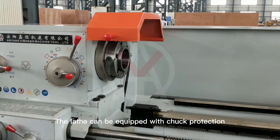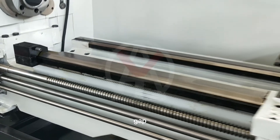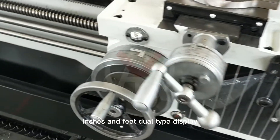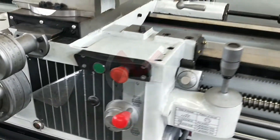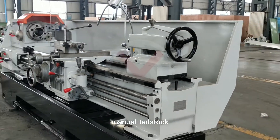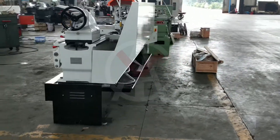The lathe can be equipped with chuck protection, gap, toolpost protection, European style quick change toolpost, inches and feet dual type display, thread indicator, manual tailstock, foot pedal, taper turning attachment, and semi protection.